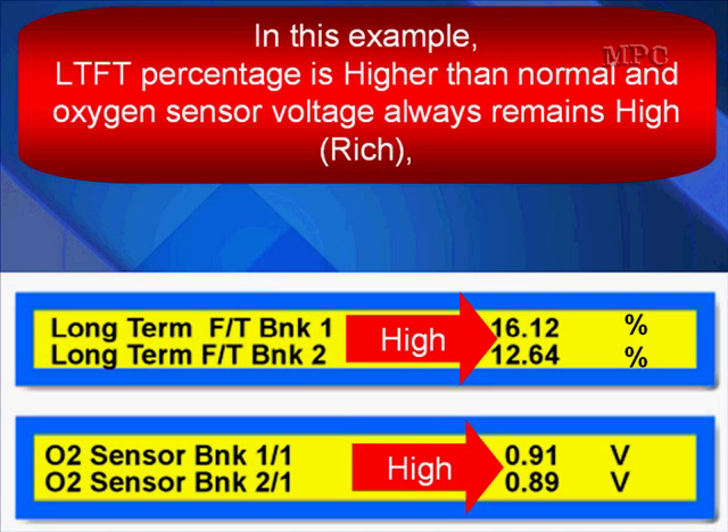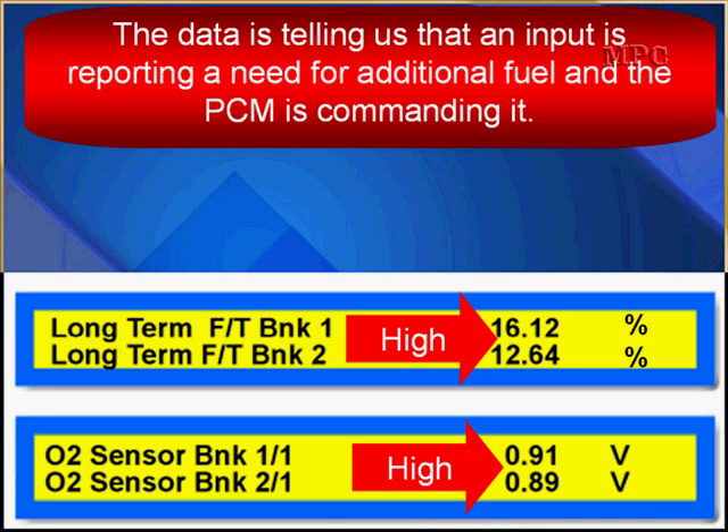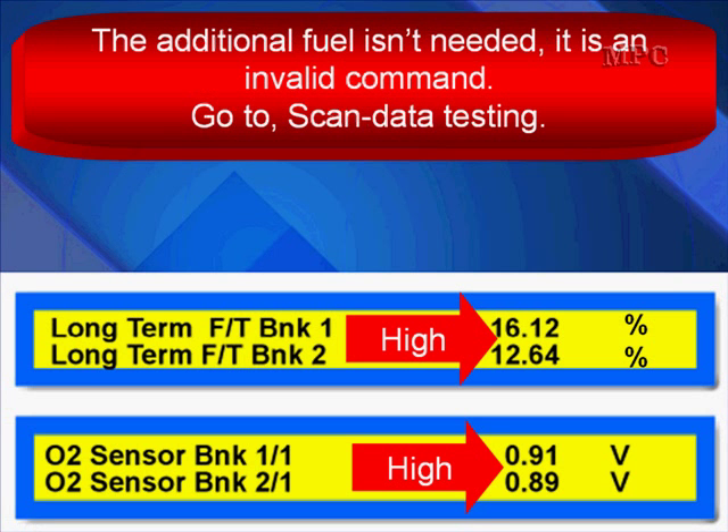In this example, long-term fuel trim percentage is higher than normal and the oxygen sensor voltage always remains high or rich — 0.9, 0.8, always rich. The data is telling us that an input is reporting a need for additional fuel and the PCM is commanding it. Some load sensor is giving a bad signal to the computer, the computer is adding fuel, and the oxygen sensors are reporting that we're getting too much fuel. If the additional fuel is not needed, it's an invalid command — put your fuel pressure gauge down and go to scan data testing to find out which input is wrong.